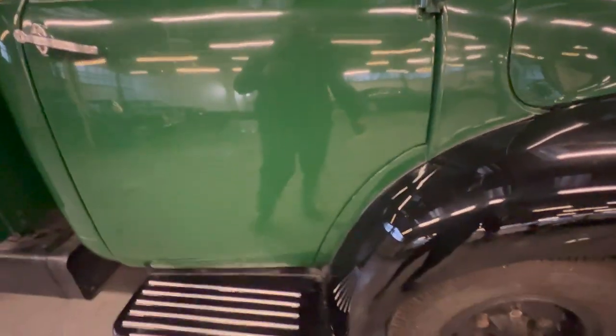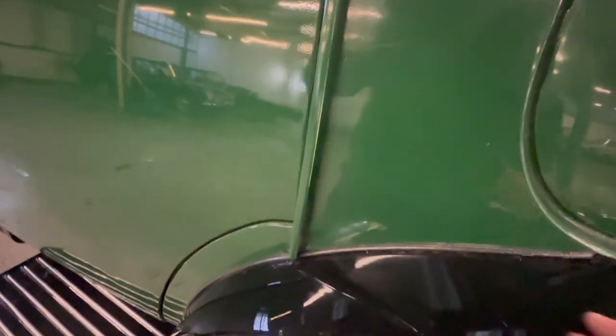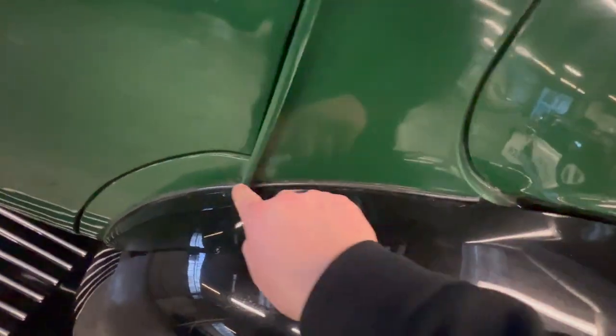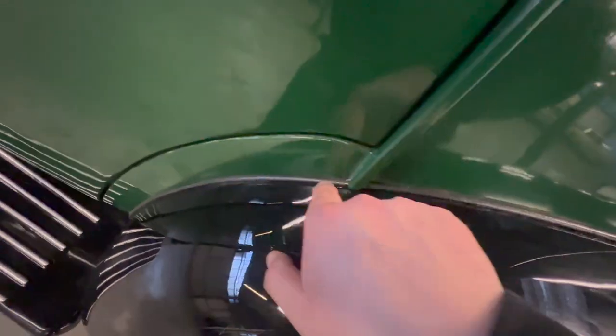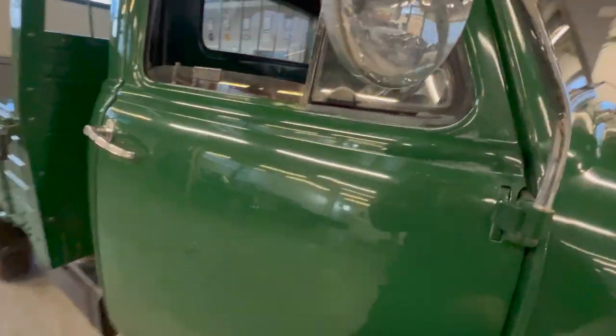The bodywork on the cab itself — again, around this seam area you'd normally find a bit of corrosion, but as you can see it's lovely and clean and tidy where it meets the wing. They've got a leather seam that's nice and tidy. Around the wing mirror is good; there's a little bit of surface corrosion and pitting on the mirror, but other than that all good.